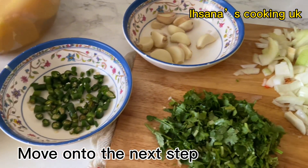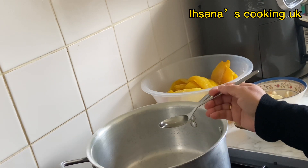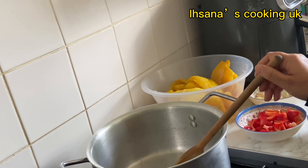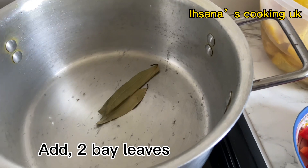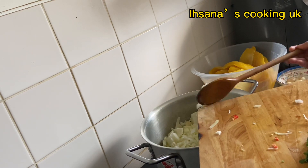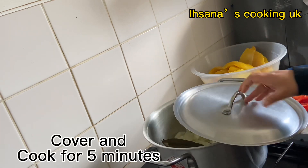Move on to the next step. Add two tablespoons of oil. Add two bay leaves. Add onions. Mix. Cover and cook for five minutes.